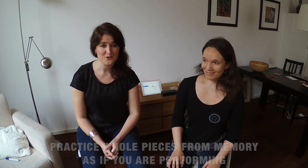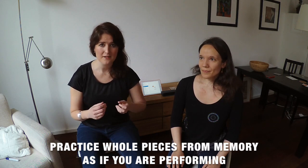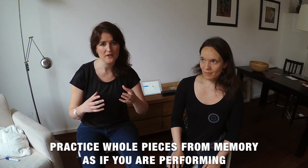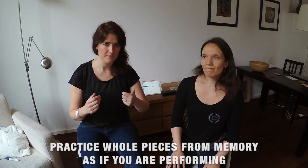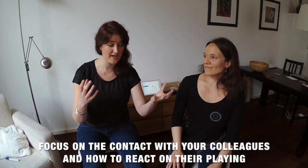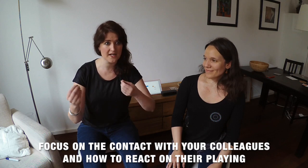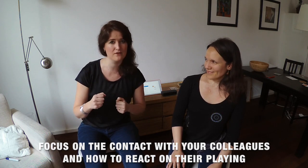It's worthwhile to spend some time for the last step, which is playing the piece from the beginning to end a couple of times with your colleagues as if you are performing. Then focus on being able to react to your fellow players when a spontaneous timing comes in or a signal that never happened before, so that you can be really free on stage.